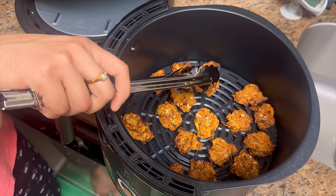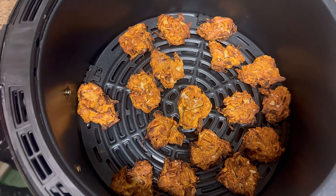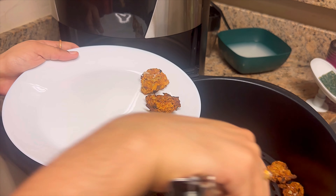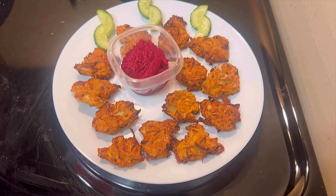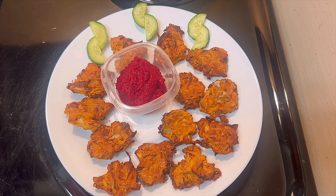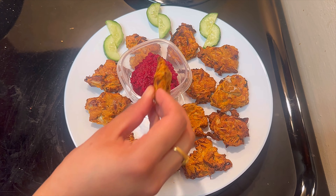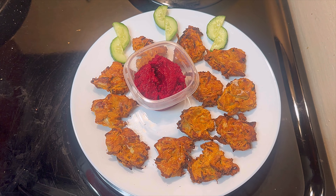Perfectly crispy and crunchy air fryer onion pakodi is ready to serve. Serve it as a sauce or chutney on the side, along with cucumber. Please do try this easy and healthier version — low oil air fryer pakodi. Do like, share, and subscribe to our channel. Thank you all!